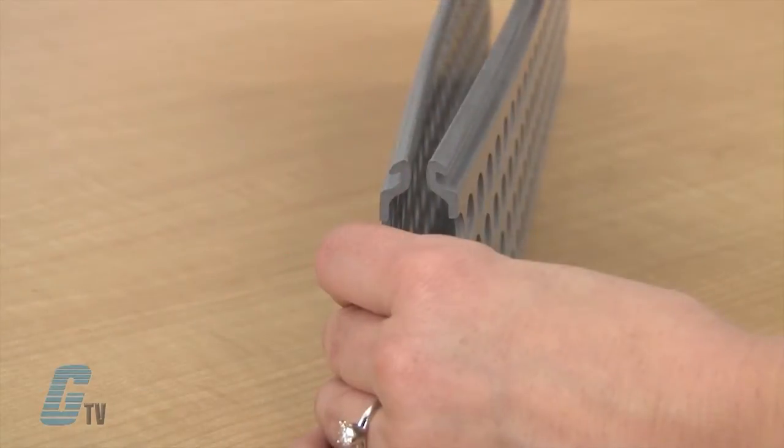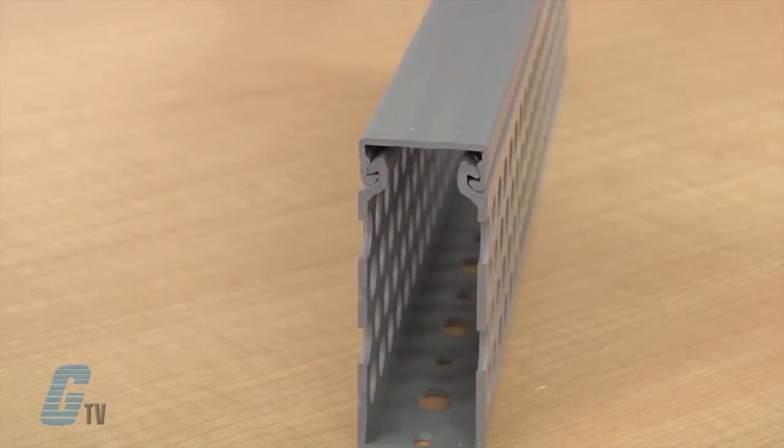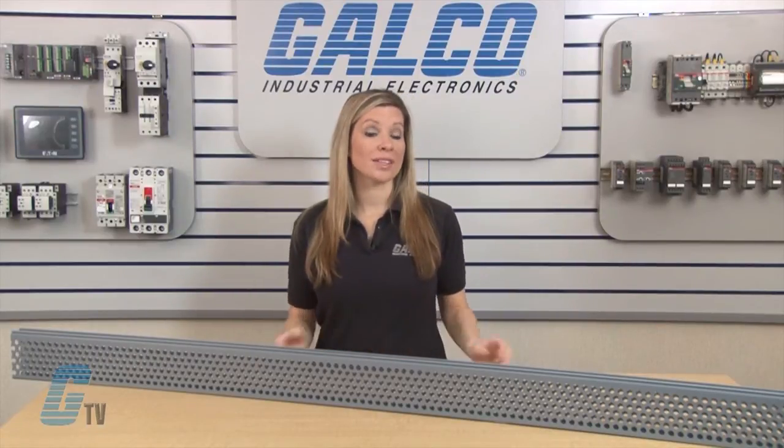The flush cover design has 2 contact points that make snapping on the cover much easier and require less force. Due to the way it lays on the duct, the front cover ensures stability and will not slip once installed.